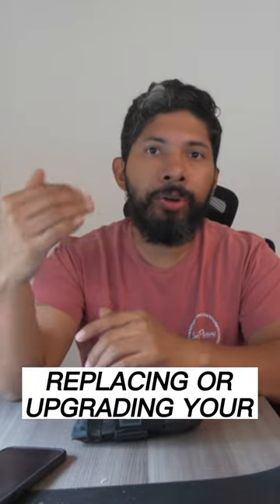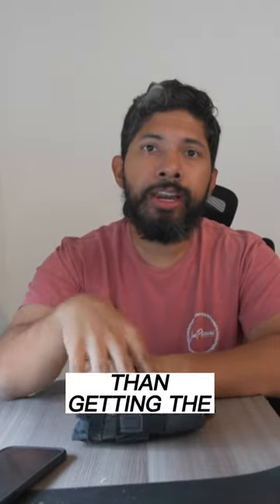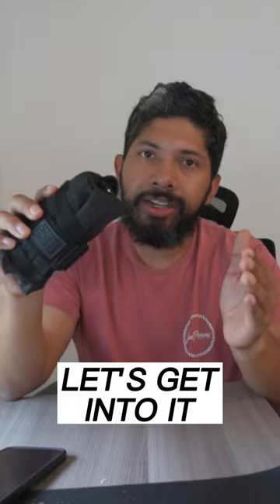If you're looking into replacing or upgrading your current saddlebag, that little note for you is getting the Topeak Burrito Pack. Let's get into it.